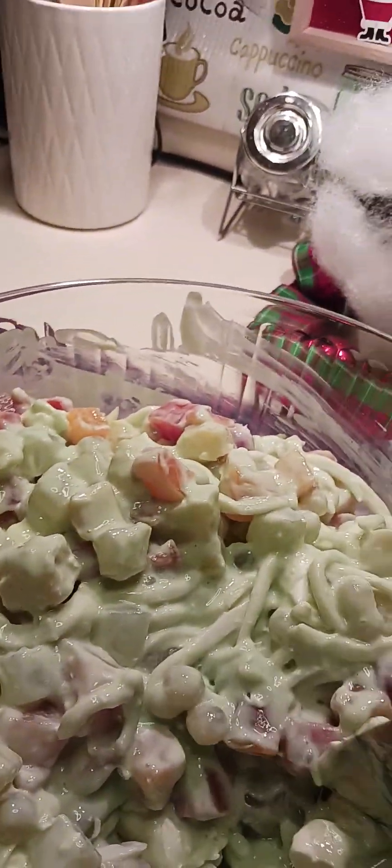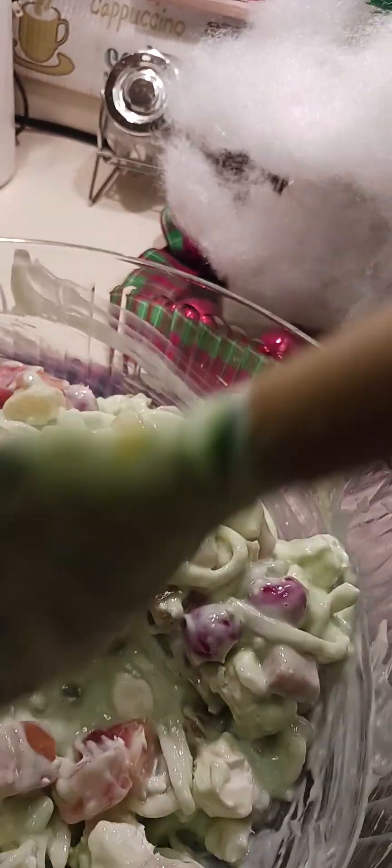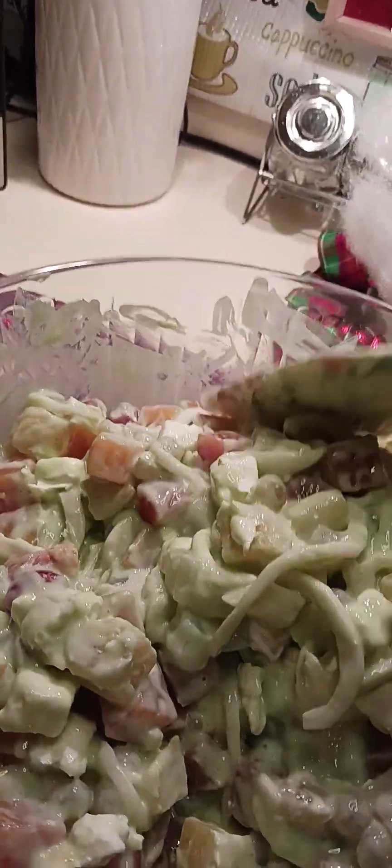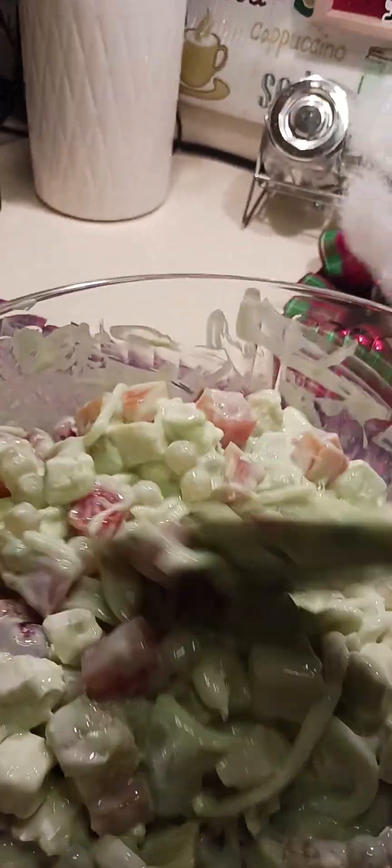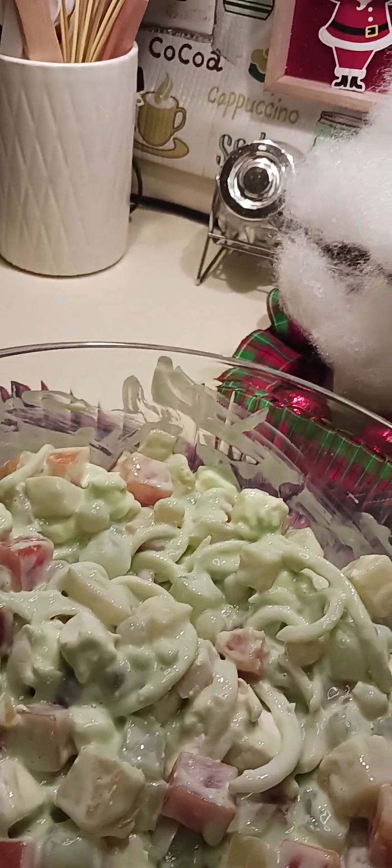It looks delicious already! I just have to make sure the cream cheese stays separate. Alright, that's it — easy! I just cover this and put it in the fridge.